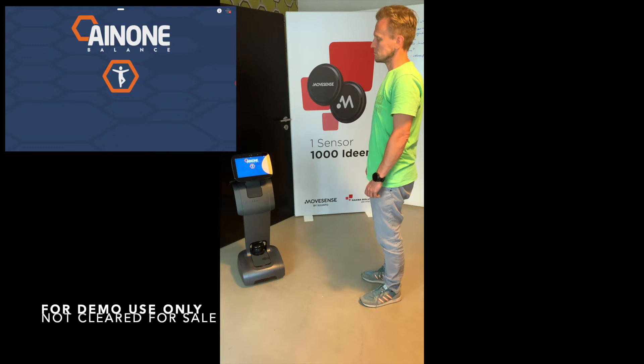Hi, Nico. I am sent by Andy, your physiotherapist, to make a balance measurement with you.